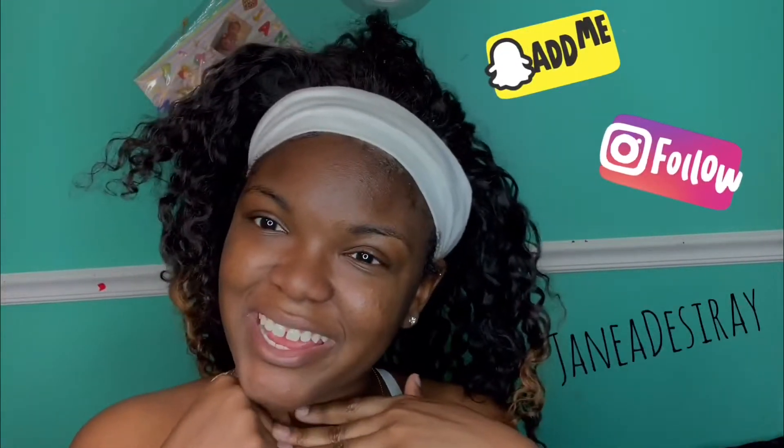Hope you all enjoyed this video. Don't forget to like, comment, and subscribe. If you're a hair company and you would like to sponsor me, then by all means email me — my email is down below. Go follow me on my social medias, everything is Janae Desiree. And I'll see you all in my next video. Peace.